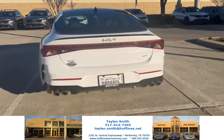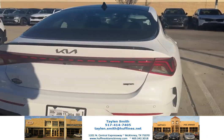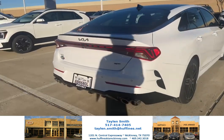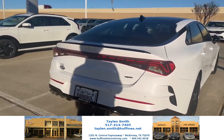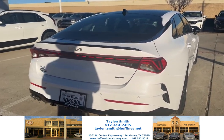Hey guys, it's Taylor Smith from Kia Hub Finds McKinney, and today I'm here with the K5. Today I'm going to be showing you how much space is in the trunk of the K5.